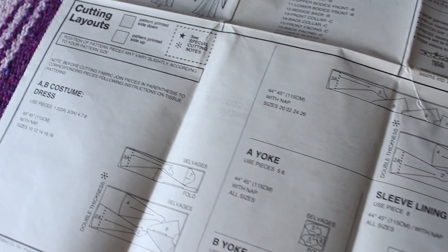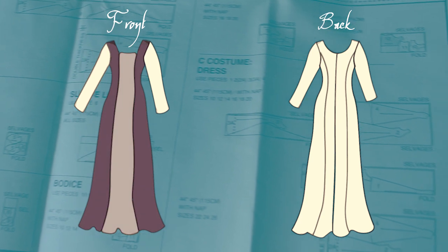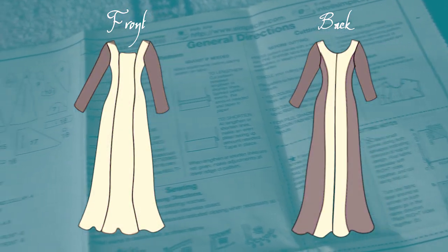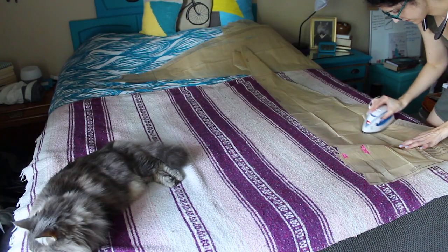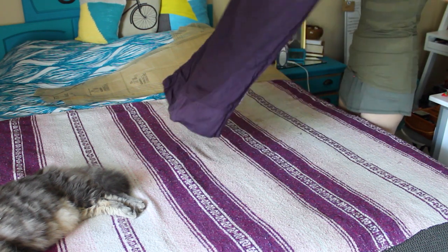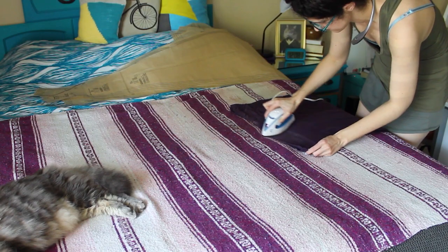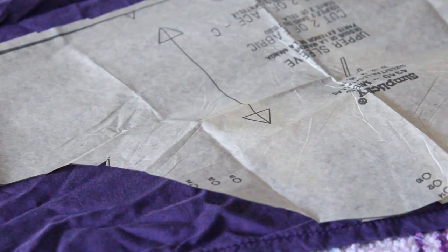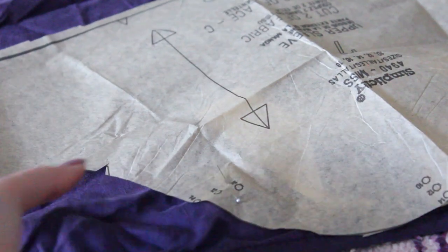Luckily, I had a map to guide me: the sewing instructions. The construction is fairly simple — there's one center front panel, two side front panels, two center back panels, two side back panels, and sleeves. The next steps were simple. I ironed out the pattern and the fabric, then pinned the pattern to the fabric. Here's a dramatic reenactment of me pinning.